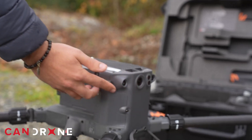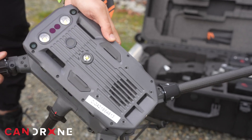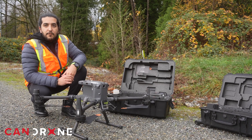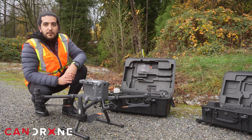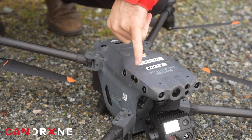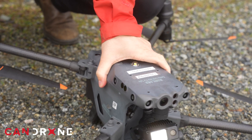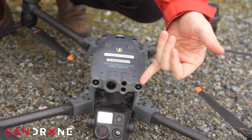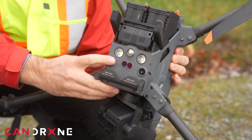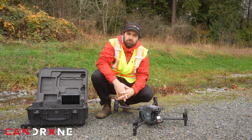On the M350, you have many vision sensors — upward, downward, backward, and forward — that will protect you while flying, even beyond visual line of sight. With the M30T, we also have obstacle avoidance technology in the form of stereoscopic imaging and infrared imaging when light is diminished but you still need to avoid obstacles — six sides of collision avoidance, just like the M350.